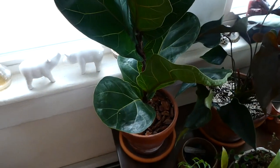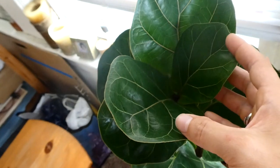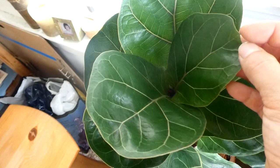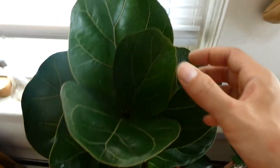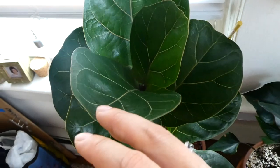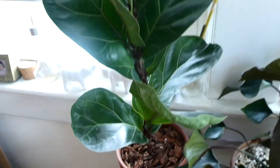Over here we have my fiddle leaf fig. It just produced three new leaves, but the new leaves haven't fully grown, so I'm a little confused by that. The last couple of leaves before that would grow to full size and then darken, but these kind of stayed small and then darkened. A couple of the bottom leaves have died back since then. But I think it's okay — it looks healthy enough.